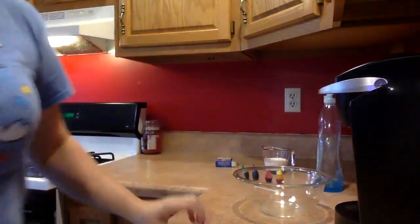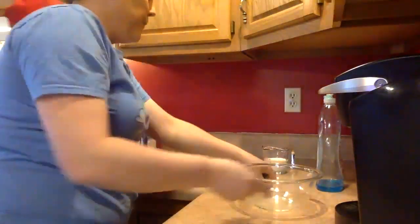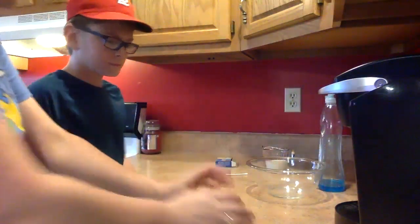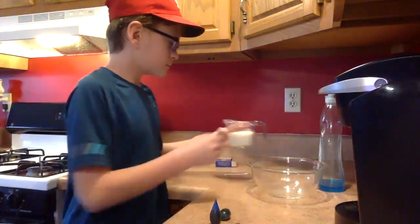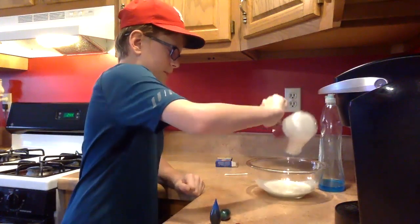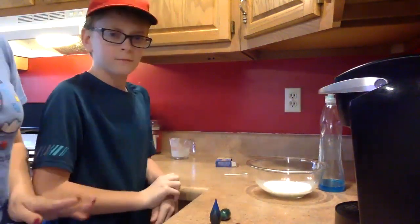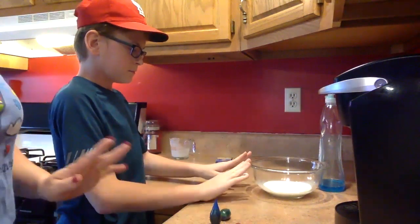The first thing you're going to do — I'm actually going to do it — we're going to pour the half cup of milk into the bowl. Just like that. You want the milk to be as still as possible, so you don't want to move the bowl around.